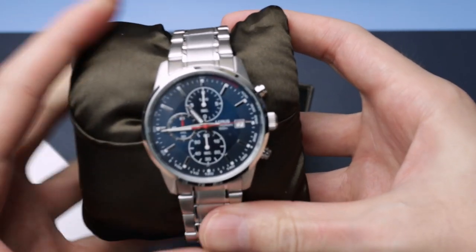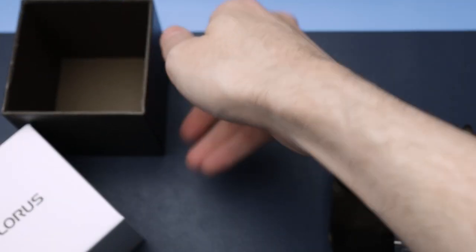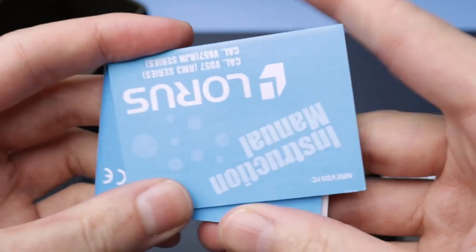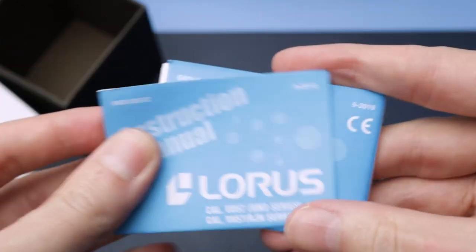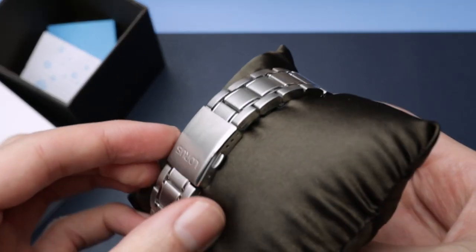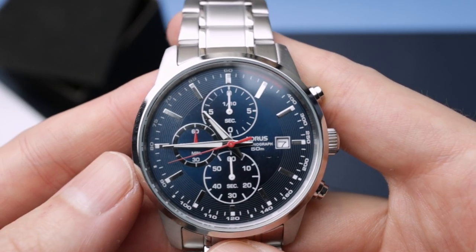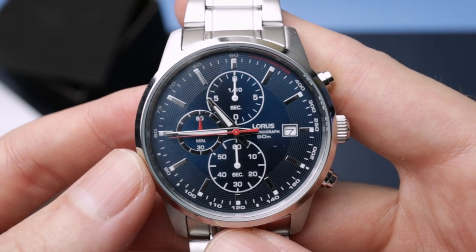There is the watch — I'll pop it to one side and see if there's anything else in the box. And there is — so it looks like you get your instruction manual and a guarantee booklet, and that's pretty much it. Let's take a look at the watch itself.